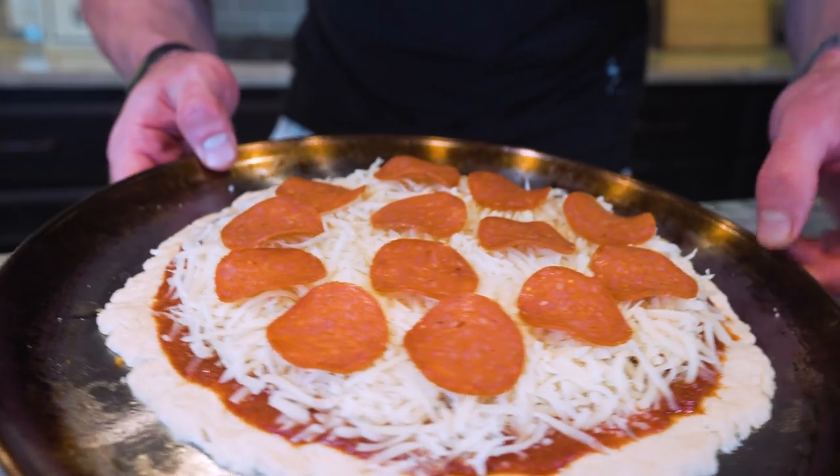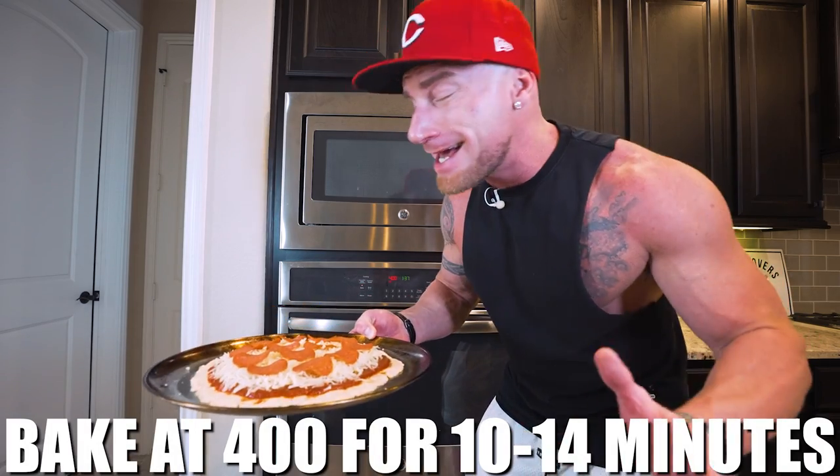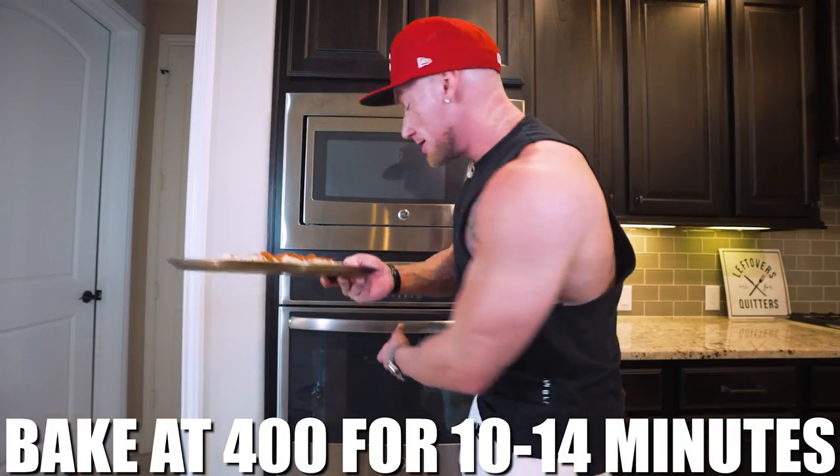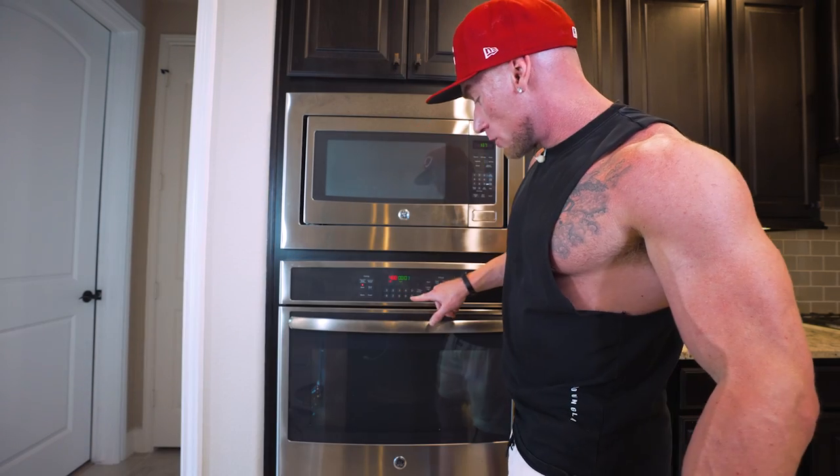Our pizza is assembled — told y'all it was easy. All we got to do now is toss this bad boy in the oven at 400 degrees for about 10 to 14 minutes. As soon as that cheese is bubbling and that crust looks crispy, you're gonna be good. We're gonna toss this in and set a timer.